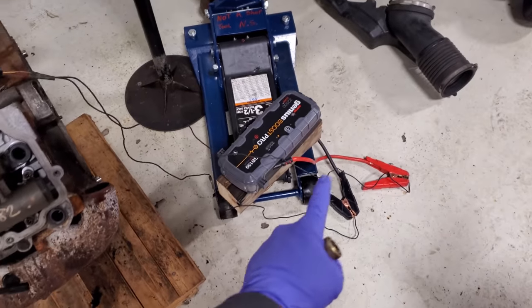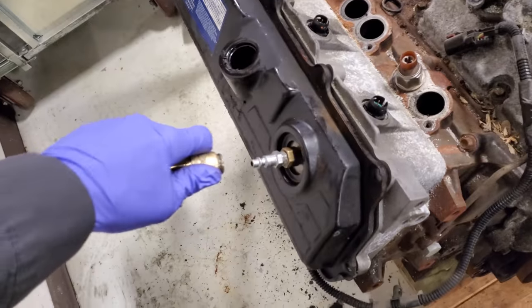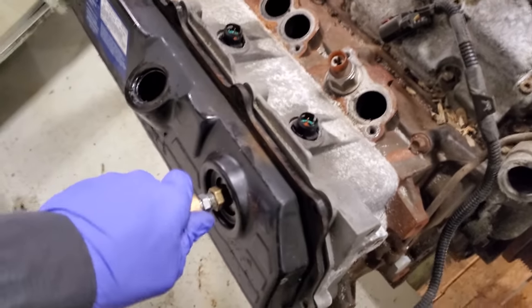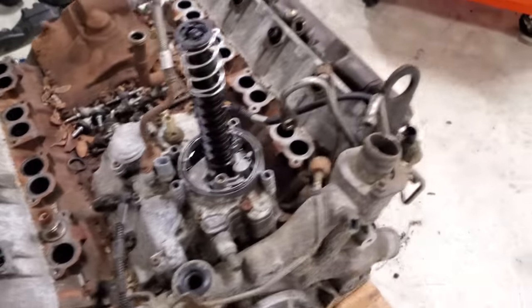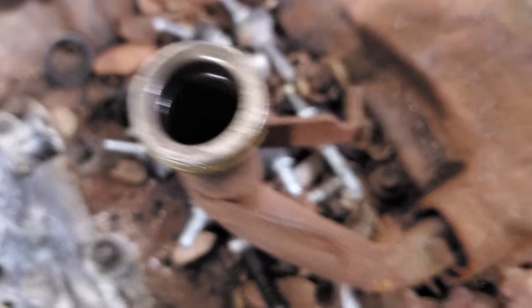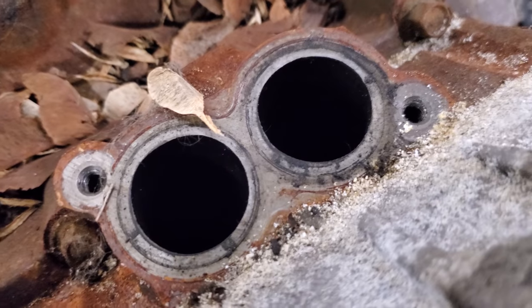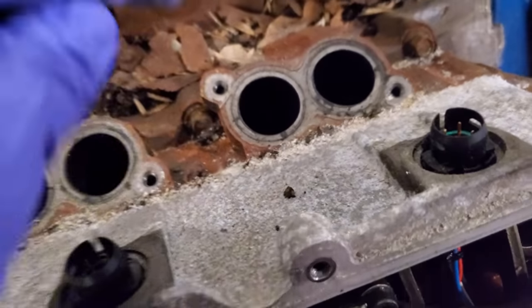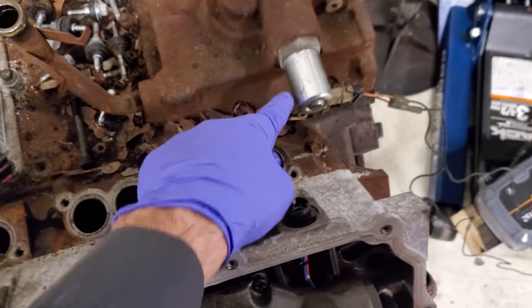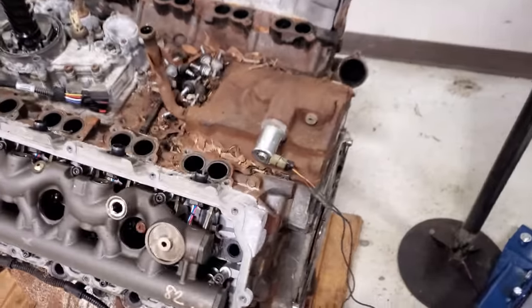Hook up your air hose, but first make sure your power source is ready. Your battery charger or jump pack should be on standby. Now, if you hook the air up first you can already hear it dumping back into the crankcase — even a little gurgle through there. That is exactly why you need to full-field the IPR first; right now we're just dumping back into the crankcase.